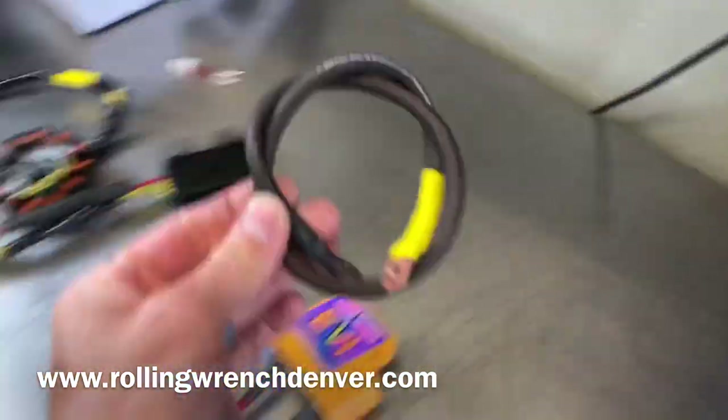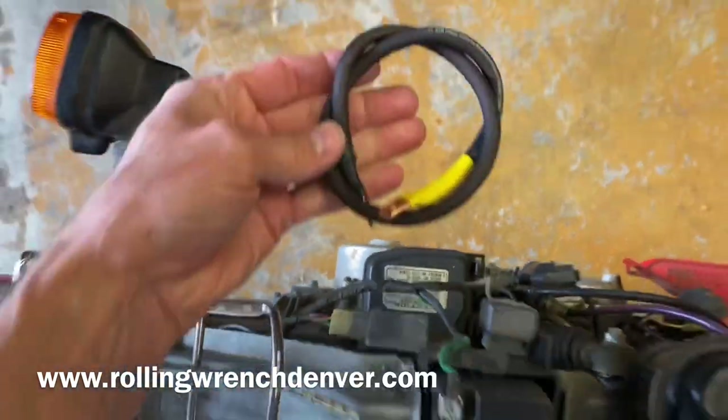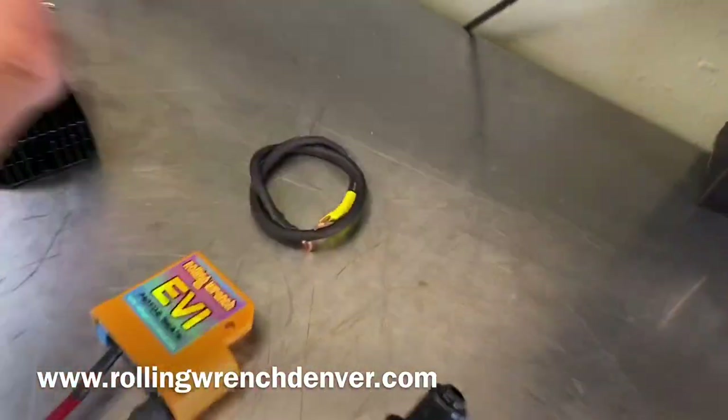Then you've got your ground wire — negative to the GY6. The GY6 isn't in there right now, but you get the picture.